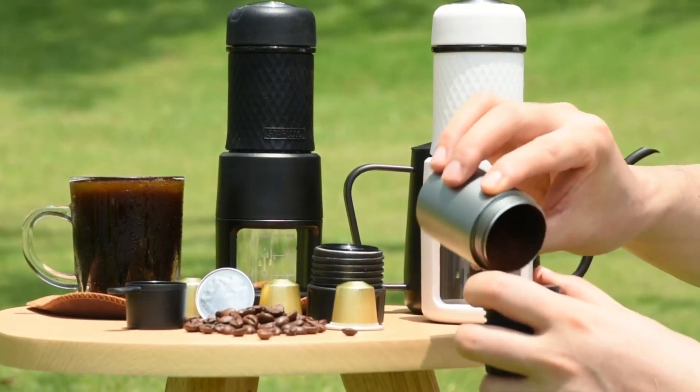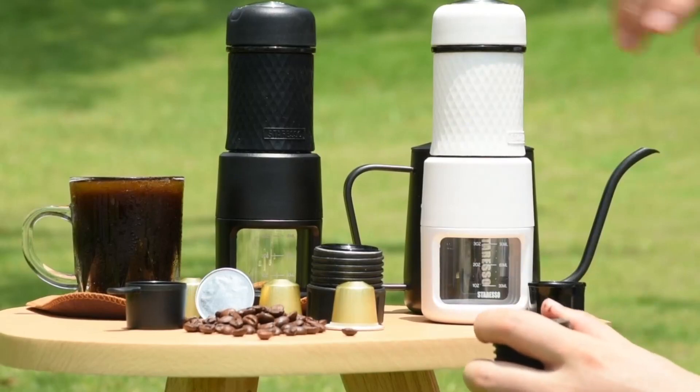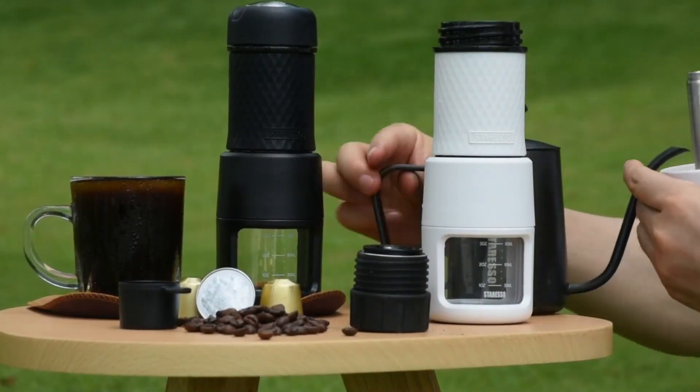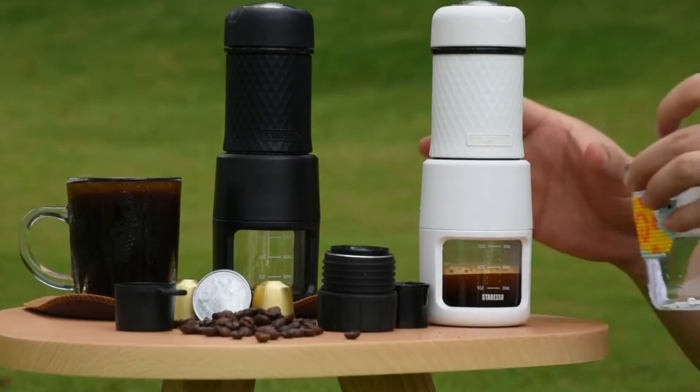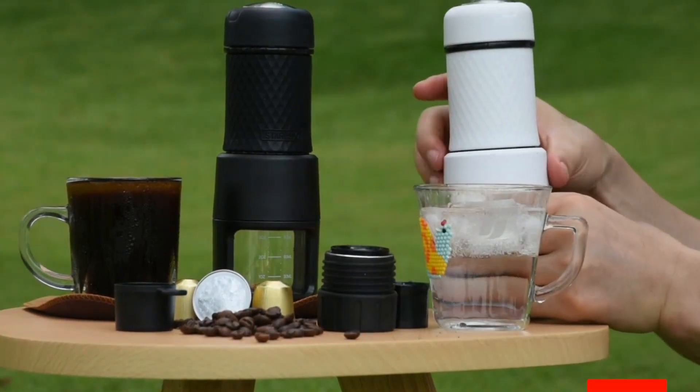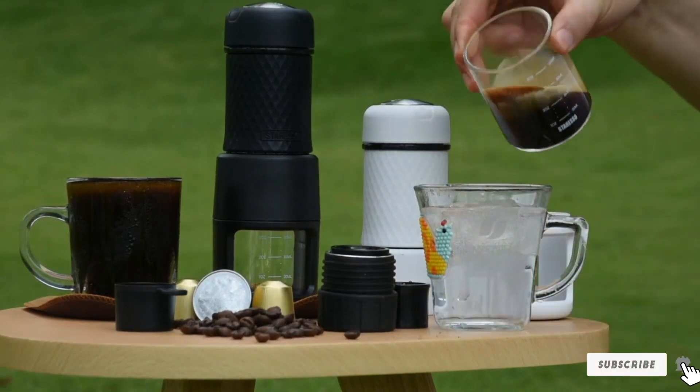The Staresso is on the messy side and can make enough noise to disturb a quiet morning. It also doesn't do a great job at frothing milk or making complicated drinks, and you're limited to making coffee one cup at a time. There's a place for portable espresso makers, but the limitations of the Staresso remind us that if you've got the counter space, nothing beats a great espresso machine.